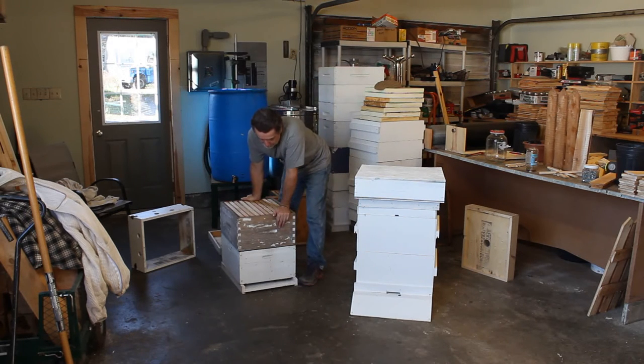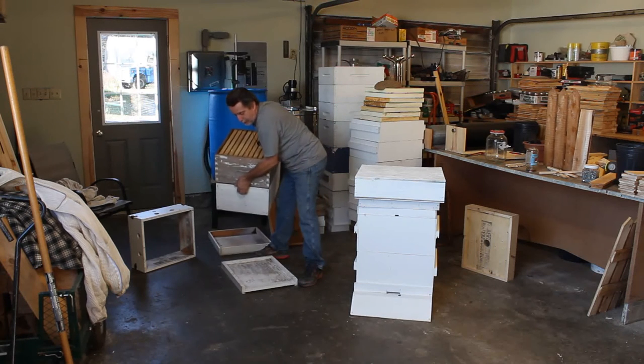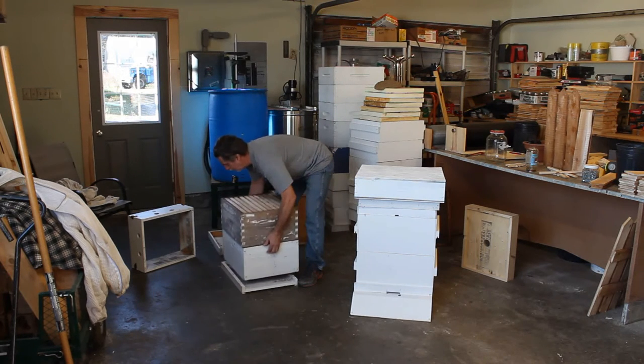Then you simply have two deep boxes. Some people use mediums, but this is the way I was doing it. I had two deep boxes for brood boxes and honey supers go on top. Then I just had a standard plywood bottom.